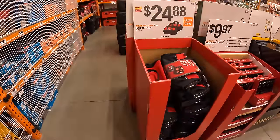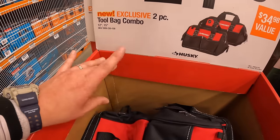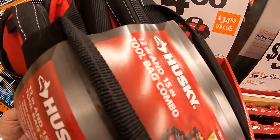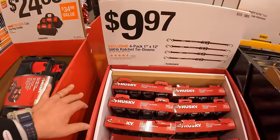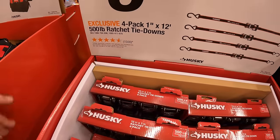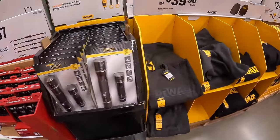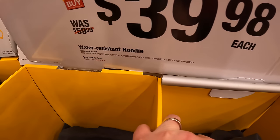Over here with Husky for $24.88 — the two-bag combo, a 12-inch and 15-inch bag. $9.97 for a four-pack of 1-inch by 12-foot 500-pound ratchet tie-downs. DeWalt does have some hoodies for $39.98 — water resistant hoodie.